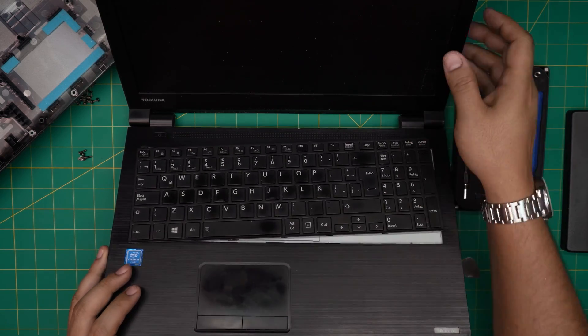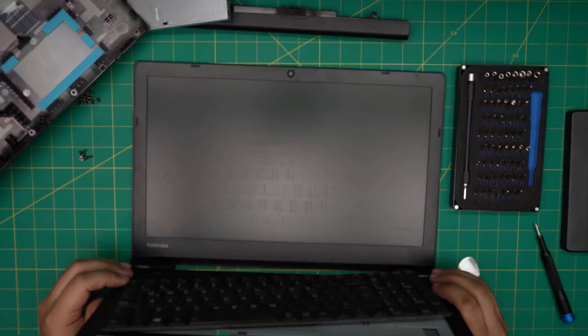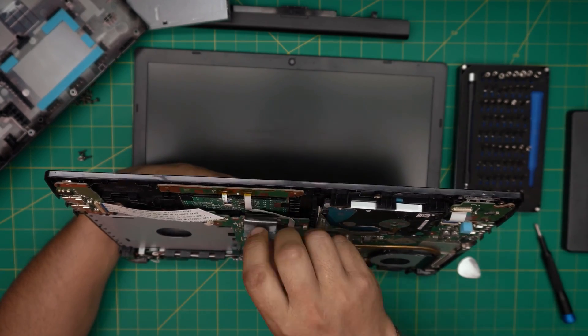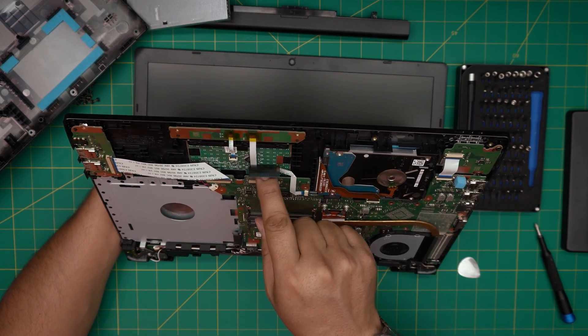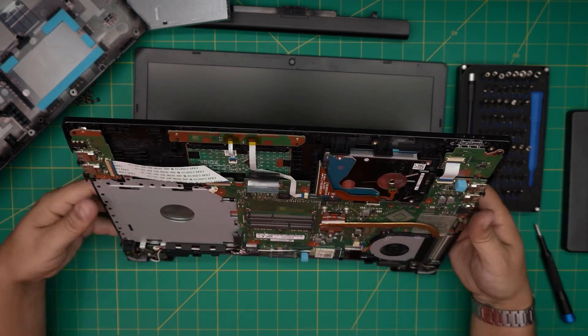Now the flex cable is running through here, and this is going to be a hassle — the flex cable goes right under the motherboard. So I have to remove the motherboard to get to that cable right in here, because it goes right underneath.